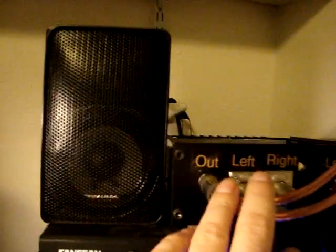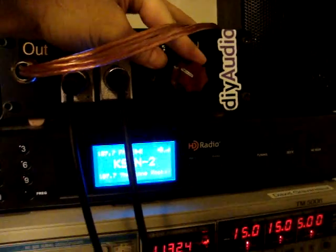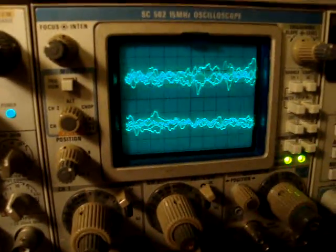This is coming out here, going up to the amplifier here — right channel of one side and left channel of the other.